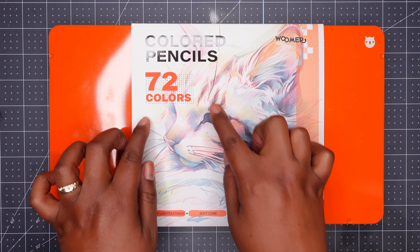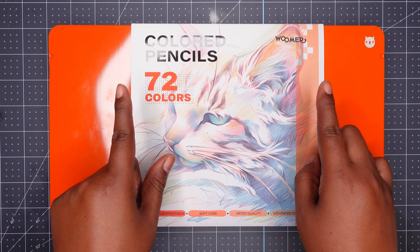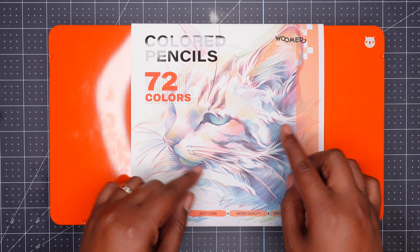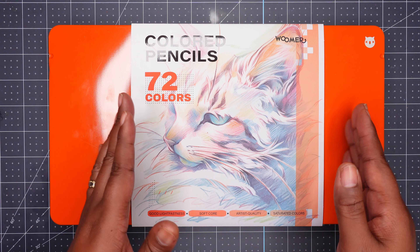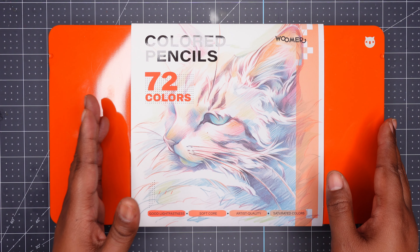Here are the Woomer 72 color pencils that were sent to me for free by Woomer. I did not pay for these pencils — they gifted them to me in exchange for me sharing them with you. You can find these pencils on Amazon and I think they cost about $29.99 if they're not marked down. These are budget-friendly pencils.